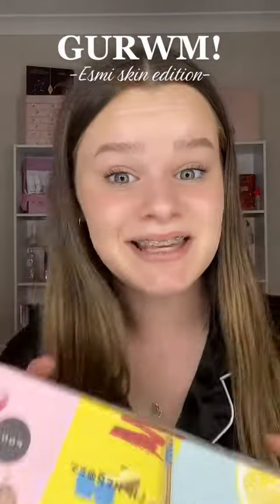I'm going to get Unready with Me using Esme Skin. I start off with their cleanser — this is the uncomplicated cleanser that targets anti-redness. I have so many of these different ones that target different things, I love it. I also love that it helps remove makeup too.